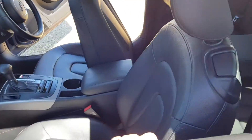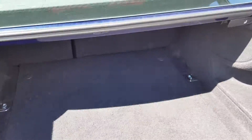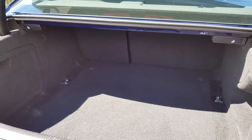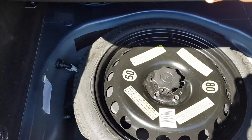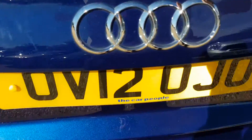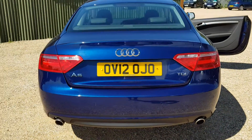Moving on to the boot — it's a very good sized boot, again in very good condition, and it looks like it's barely been used. If I just lift this up, you've got your spare wheel and all the kit that you need underneath that. Once the boot is closed, you've got your A5 and TDI badging.